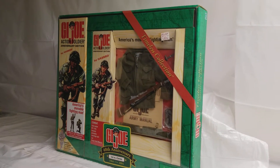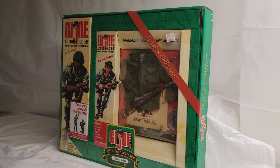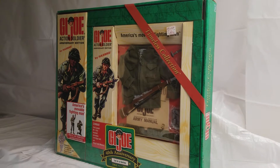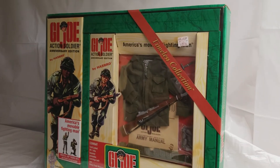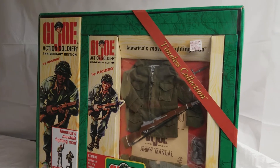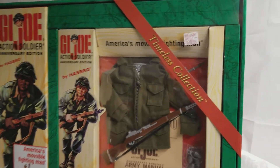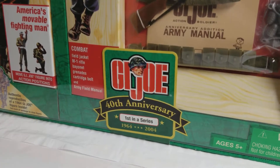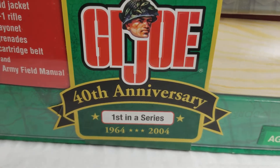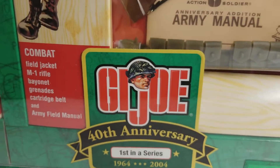What's up GI Joe fans, welcome back to the MIB Master Museum. I'll be your curator today. We got another cool one for you — another real cool set from 2003. This is the Timeless Collection 40th Anniversary, first in the series: 1964 to 2004 GI Joe.